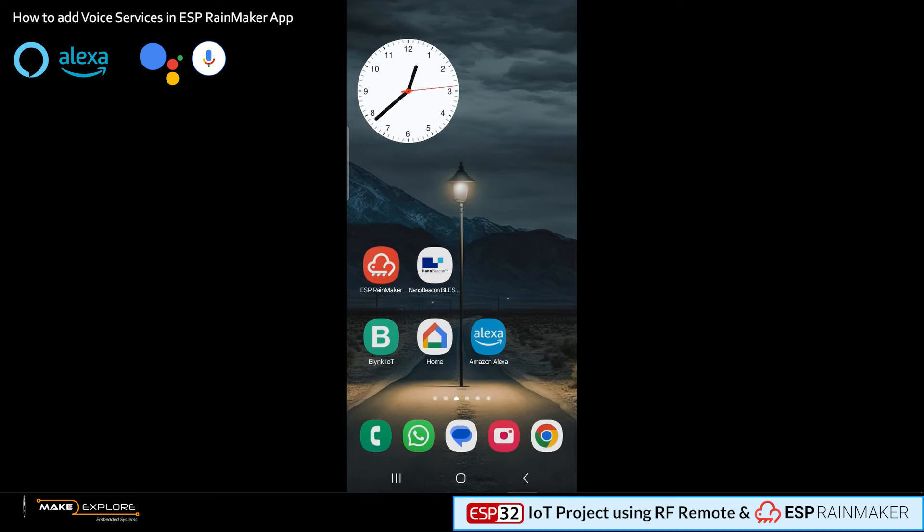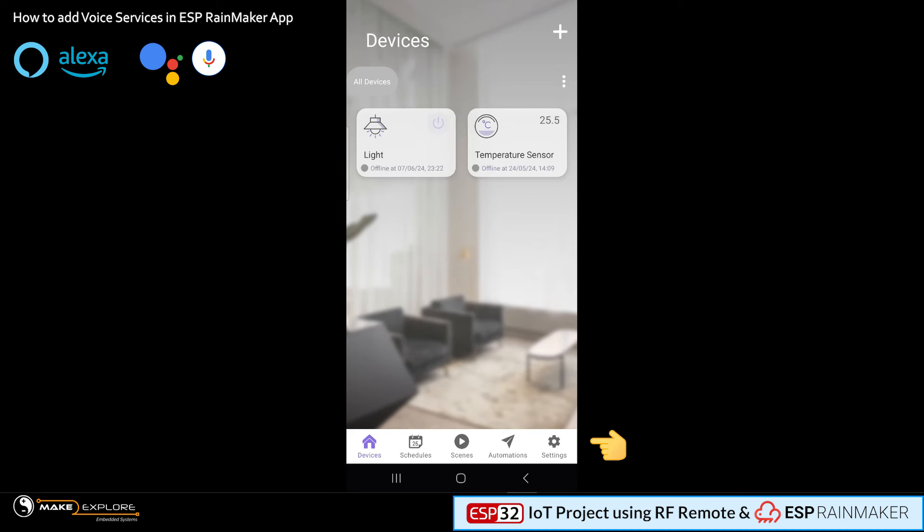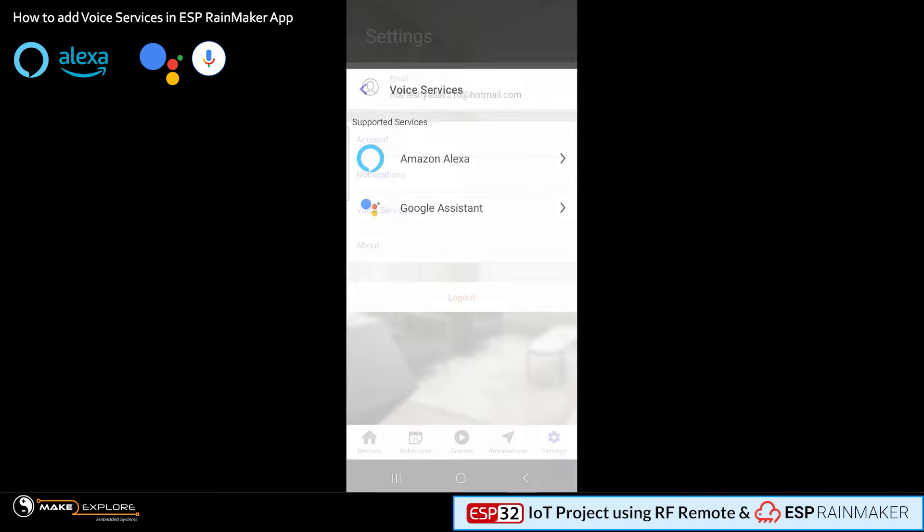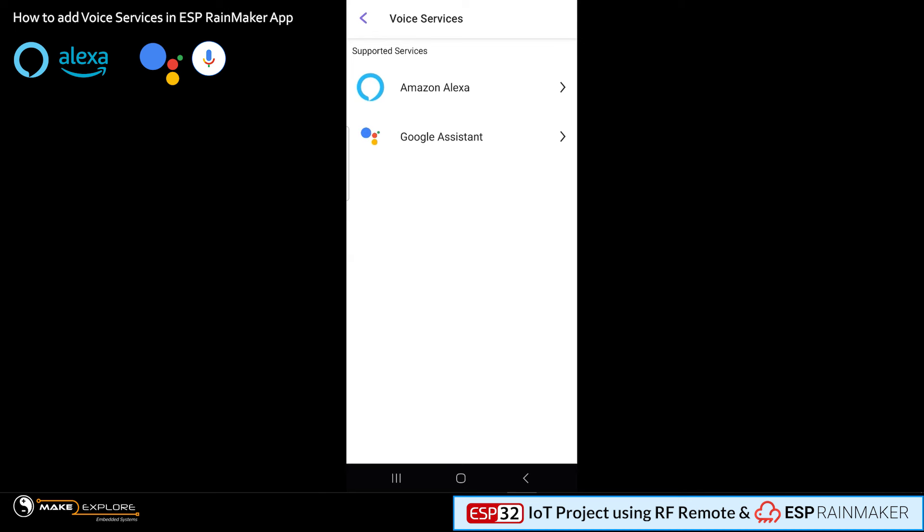Now let me show you how you can add a voice assistant service to your project. In your phone, first open the ESP Rainmaker app. In the app, on the bottom-right corner there is a settings option with a gear icon — click on that to go into settings. Here you will find your account-specific options like notifications and email, among which one option is Voice Services. Click on that. On the next page you will see supported voice services like Amazon Alexa and Google Assistant.